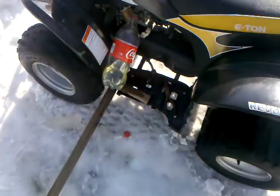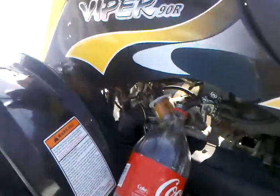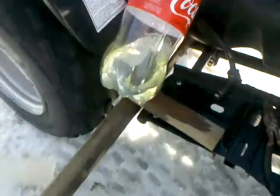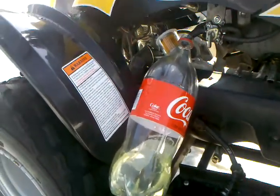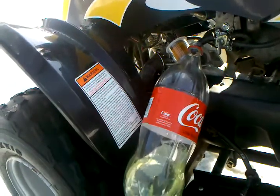Hey guys, Mopar Dario73. You can see I'm draining gas on my quad because it's not running right. It's new gas anyways, but I'm just going to put it in my tractor — the one that runs.